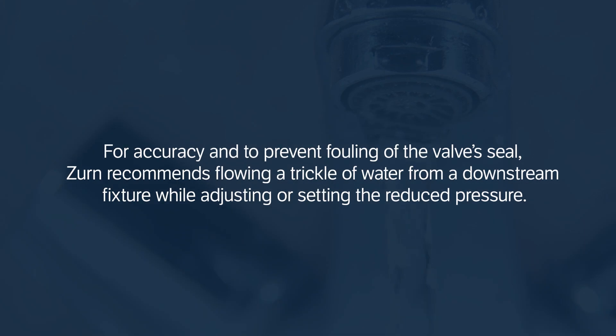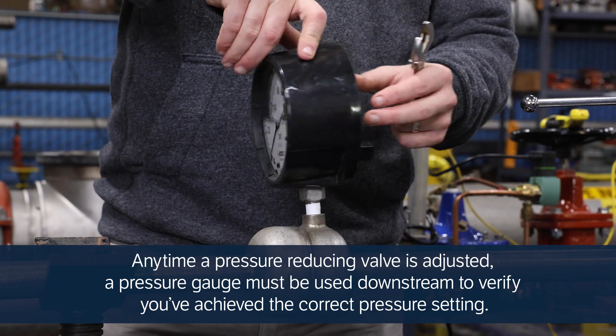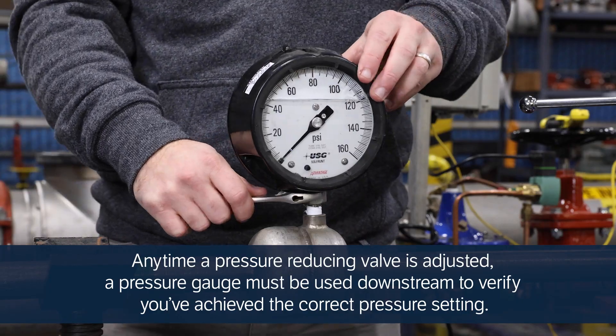For accuracy and to prevent fouling of the valve's seal, Zurn recommends flowing a trickle of water from a downstream fixture while adjusting or setting the reduced pressure. Any time a pressure-reducing valve is adjusted, a pressure gauge must be used downstream to verify you've achieved the correct pressure setting.